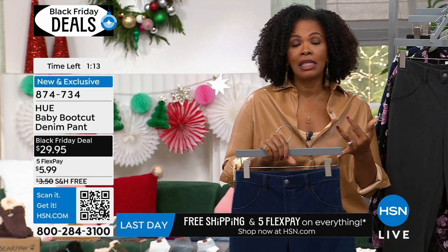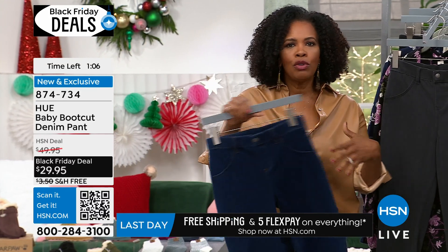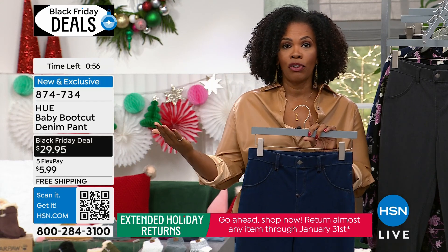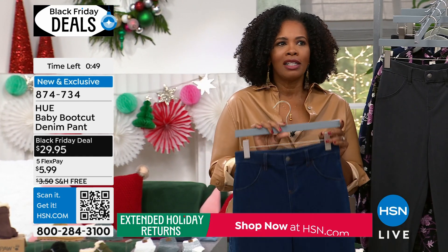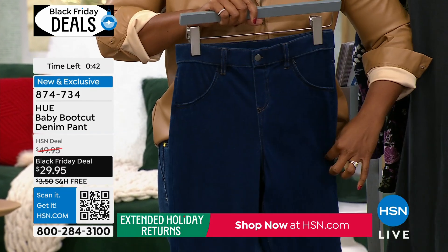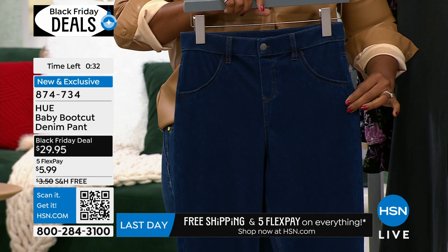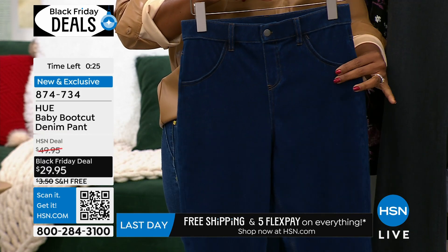We do free exchanges. Say you get something home and you love it but want a different color or different size — we do free exchanges, we do not charge you shipping either way. We also have our extended holiday return, meaning you have until January 31st of next year if you want to send something back. Maybe you want to see if they're right for your plane trip across the country but want to try them out now — get them home, try them out, send them back if not. If you love them, you got them on a sale, free shipping, five flex of $5.99.